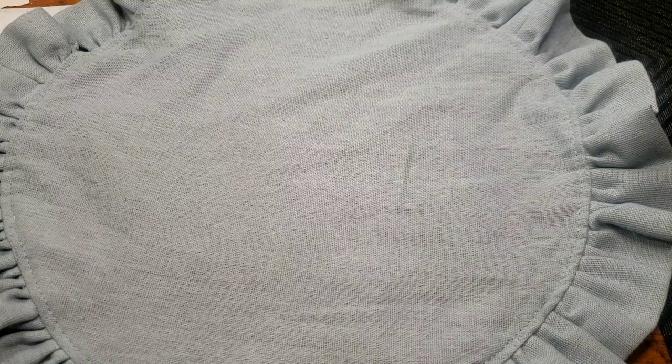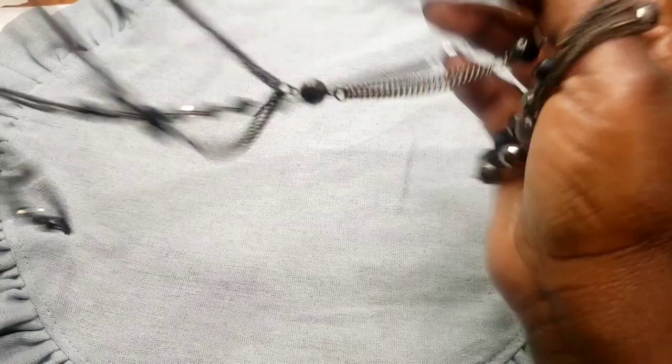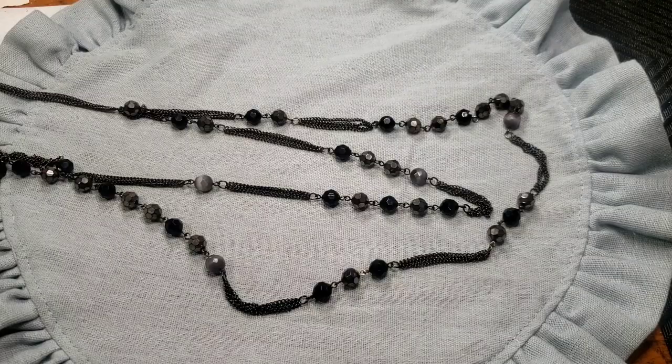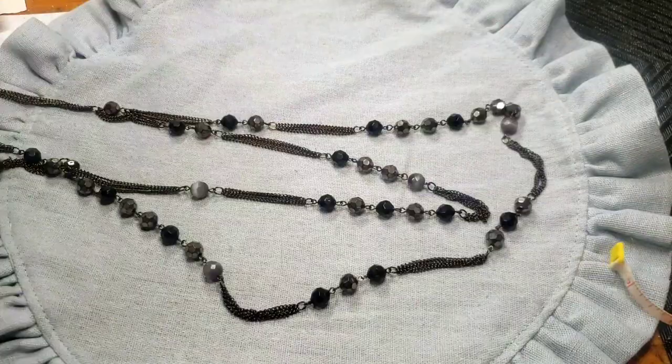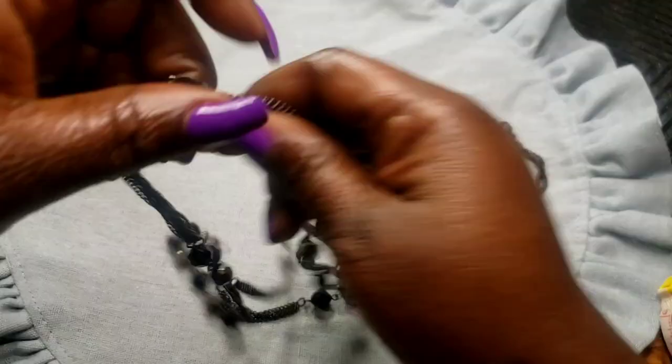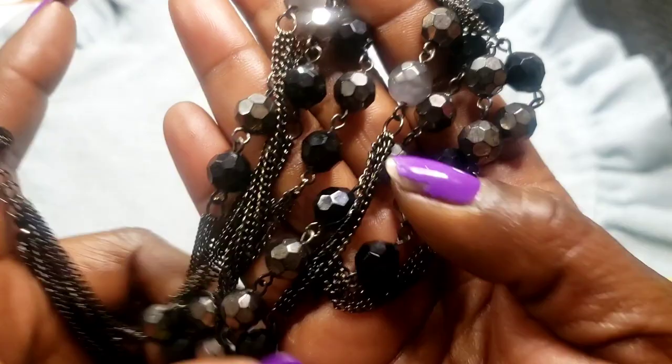I will be live at 6:45 Eastern today if you want to stop by and say hello. Next we have this Express double-layered necklace — the wearable inch on this one is 13 inches with an extender, gunmetal tone lobster claw clasp. It's got these pretty whitish moonglow-ish purplish beads and disco ball beads too.